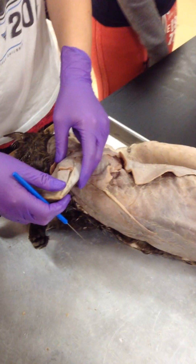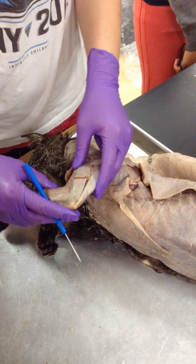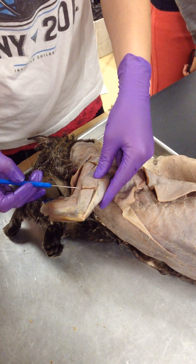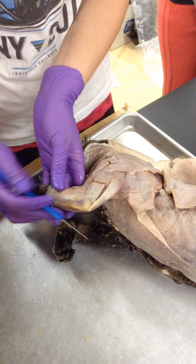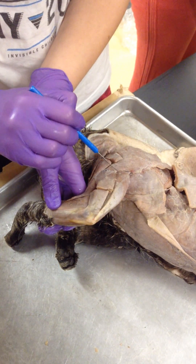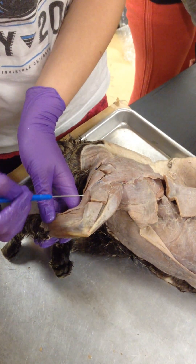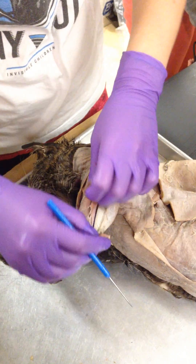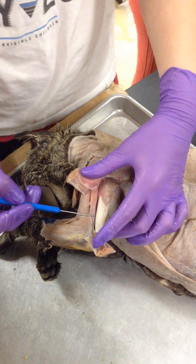Should you cut the acromion deltoid in this one? I thought his arm muscles were so good that I didn't touch anything. So here is your triceps. You have three heads to your tricep. This big guy down here, that's the long head of your tricep. This guy right here is your lateral head. Underneath the lateral head, right here, that's the medial head of your tricep.